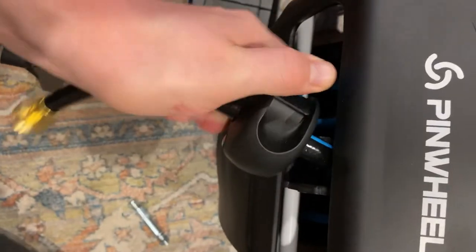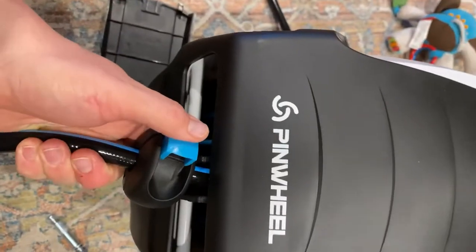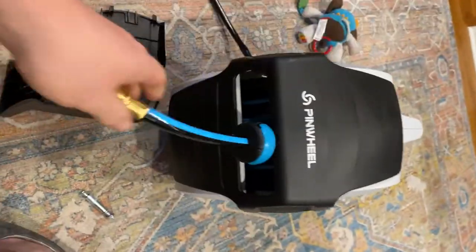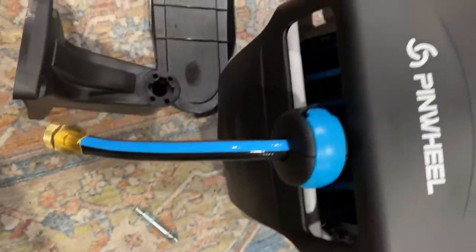You don't have to use a screwdriver to undo this, which is the stop for it to come off. You can put it to any length, and it's very, very smooth, as you can see. I'm pretty stoked about this and I didn't even know it was included.